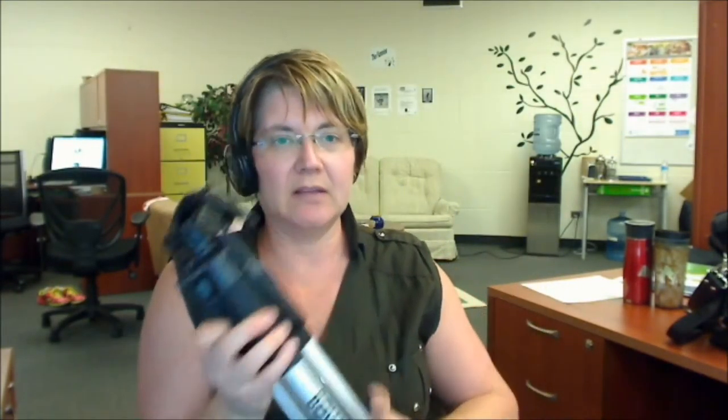I strongly discourage the use of this little tiny crank. It's going to extend the little pipe out of the top to make your camera go up higher, but that will not be stable. You're going to have vibration and your pictures won't be clear. Make the legs longer instead.